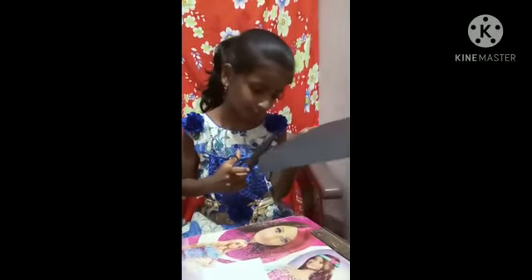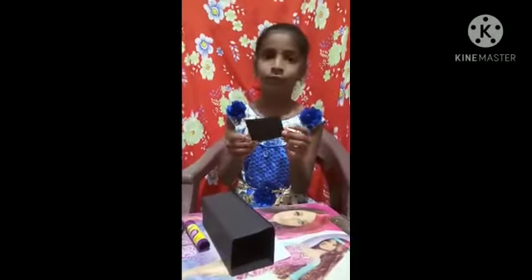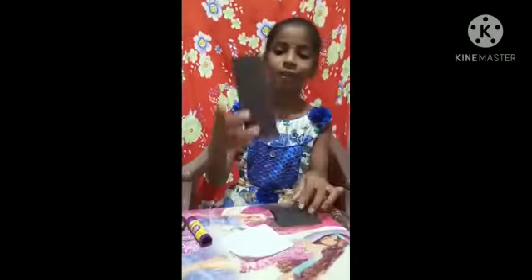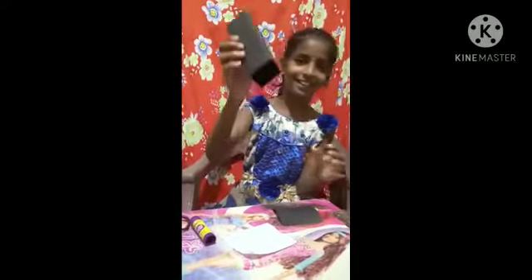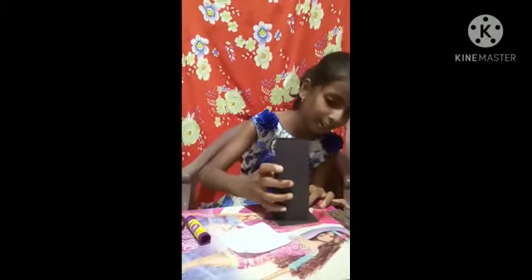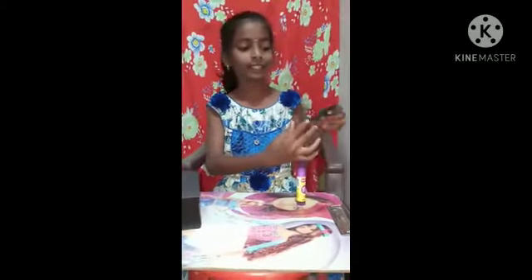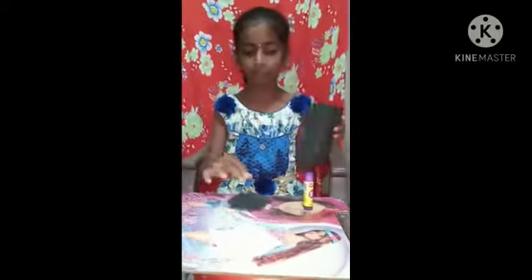Cut that carefully. After cutting it, it will look like this. After that we have to paste the down side of the square. We have to make it like a square. After that we have to cut a smaller square and paste it on the top.